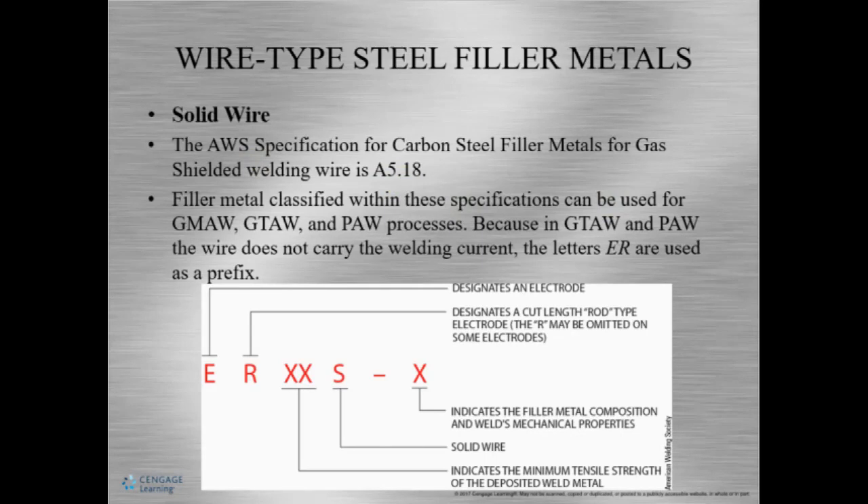In GTAW and PAW, the wire doesn't carry any current. So let's check out the breakdown of the specification. E tells us it's an electrode. R designates a cut length, like a rod or wire on a roll. The XX is a placeholder for tensile strength — so we can have 70,000 here. S indicates this wire is solid; there can also be a T for tubular or a C for composite materials. The last X is a placeholder for filler metal composition and mechanical properties.